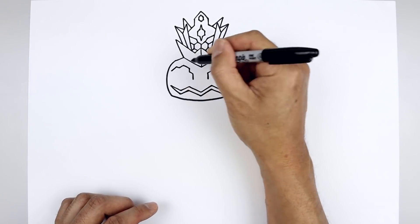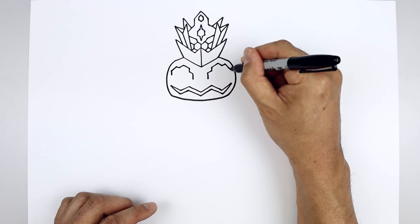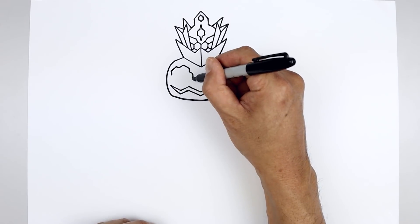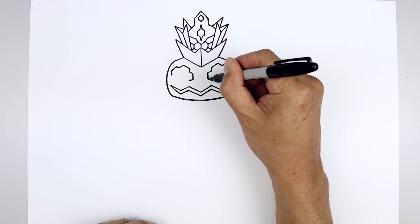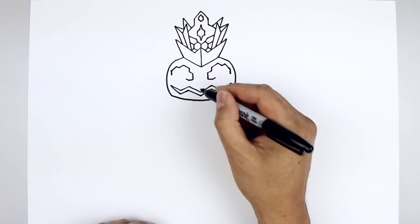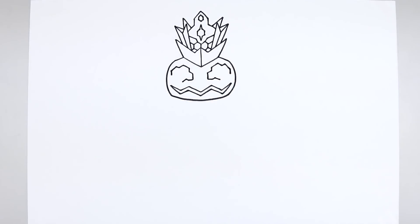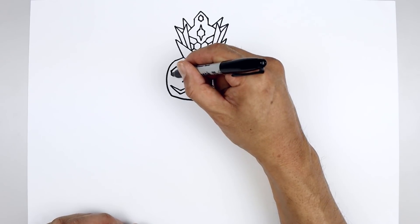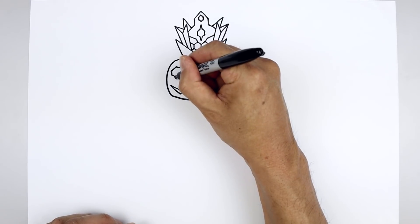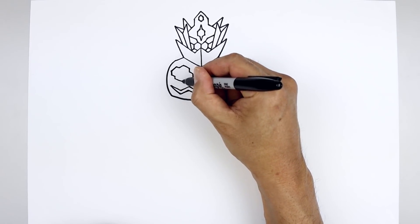Let's come down and out along the side and then come straight down towards the bottom. Let's go back to the inside — draw a short line going out. Angle back up and out. Angle down and out. And then from the outside, come down and in with a short line. Straight down. Now we connect the outside to the inside with a straight angled line.